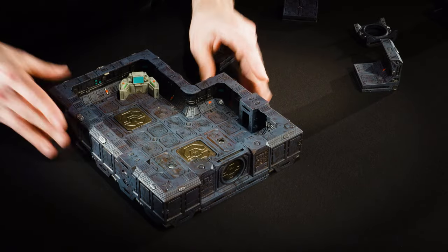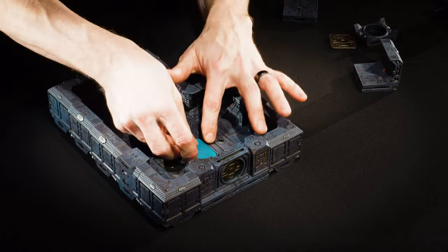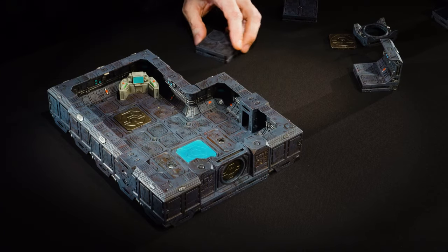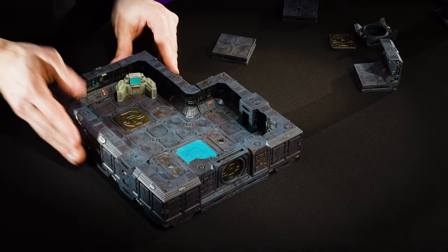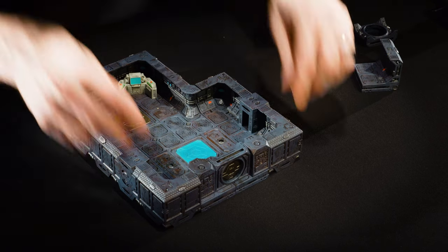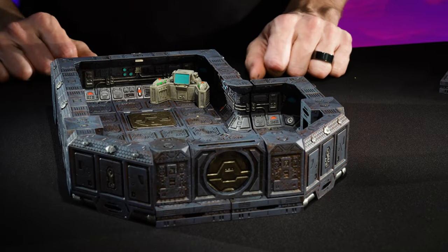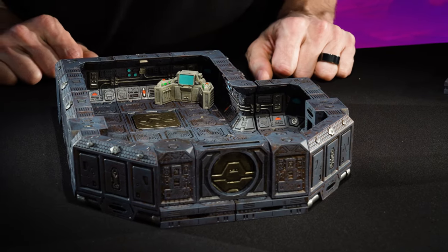To that end, let's put the hex field in there. Now let's give this room a little more character — pop these corner pieces out and put the diagonals in. That's kind of neat.